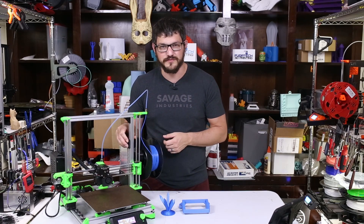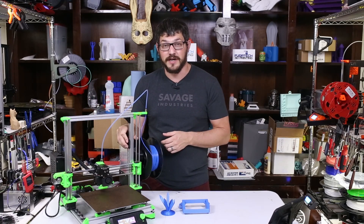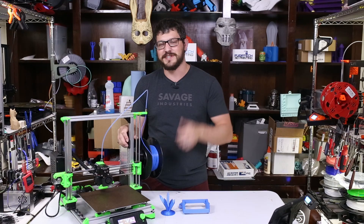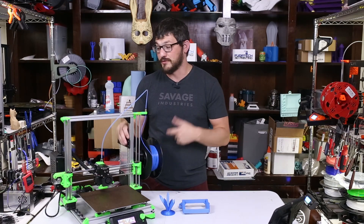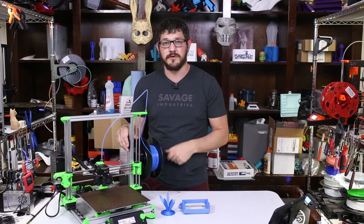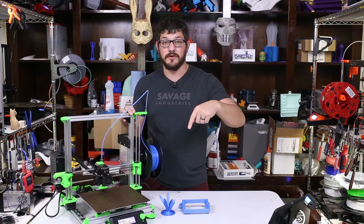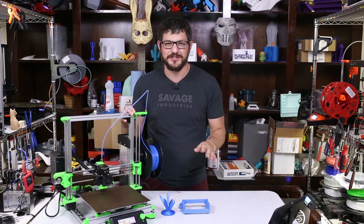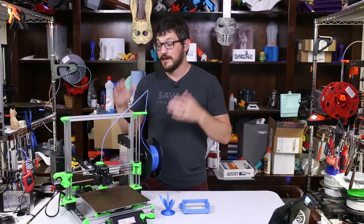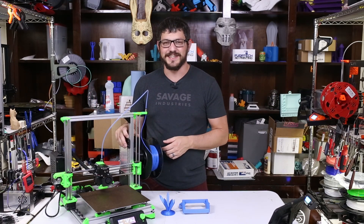I hope you guys enjoyed the live streams — building the machine, fighting with it, learning Marlin, learning Klipper, troubleshooting. I really like to show all that in the live streams because it's more real. I also have a mock-up of a Klipper touch screen that I'm going to put on this machine just for fun. If you enjoyed the video, please give it a thumbs up and comment below. If you want to see more custom builds, consider helping out on Patreon — a dollar or more gets you access. Otherwise, one-time donations and affiliate links really do drive the channel. Thanks guys, and happy printing!